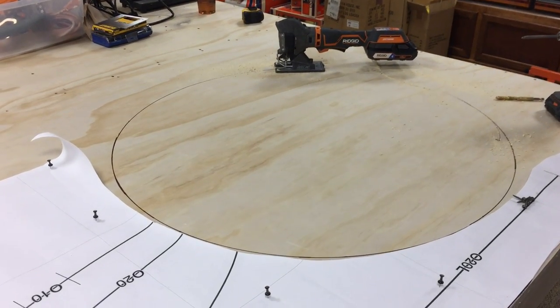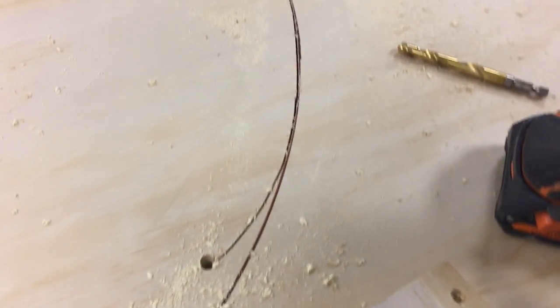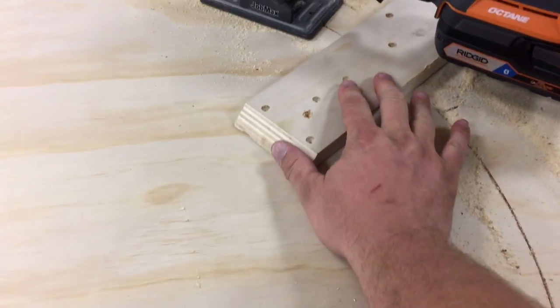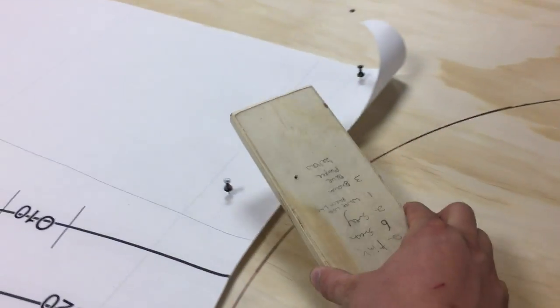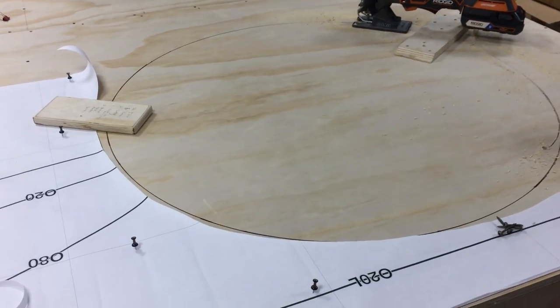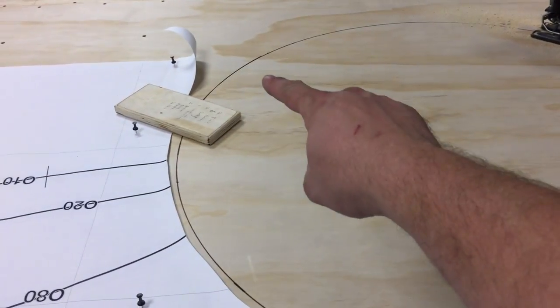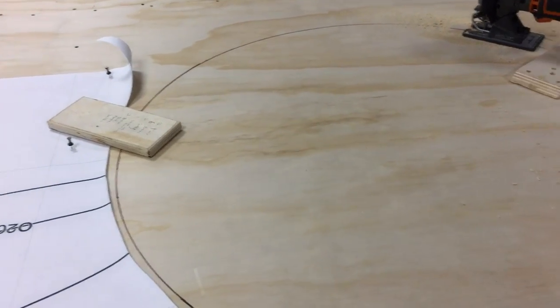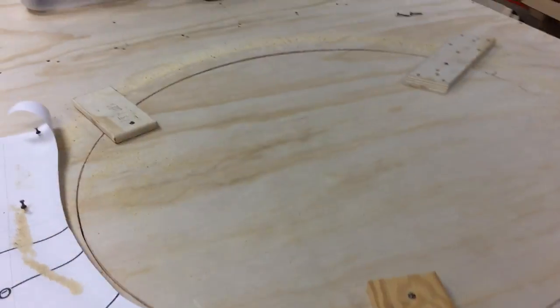I've got the hole partially cut — about a quarter of the way around. The starter hole was inside and I just crept up on it. I'm going to install a piece of scrap right here, and once I get past it, another one further along. What this does is when I'm finishing the cut on the far side, it supports that end and keeps it from falling. Now that the hole is completely cut and supported, I can just lift the cutout right on out.